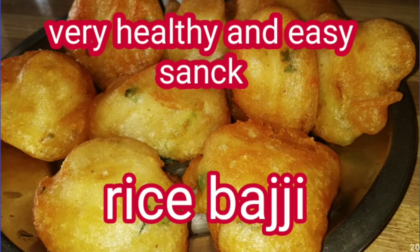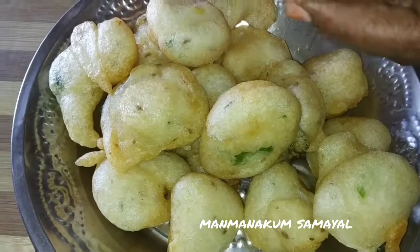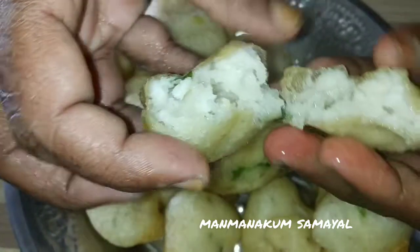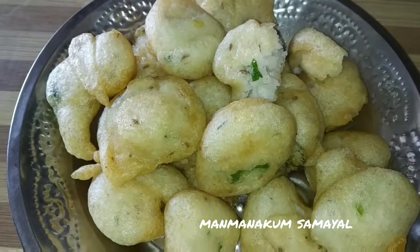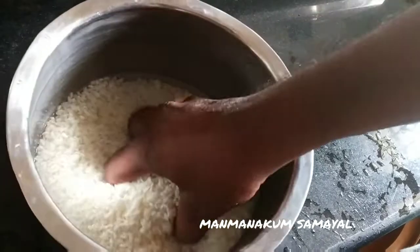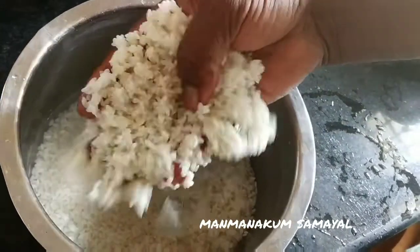In the world, we are going to talk about rice bhajji. You can eat the rice bhajji.